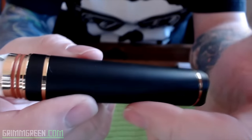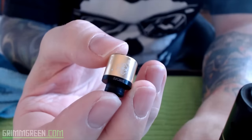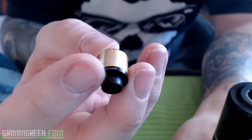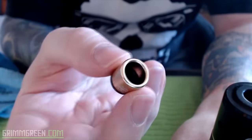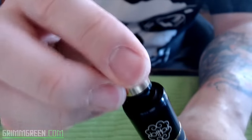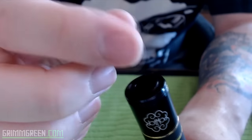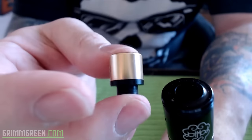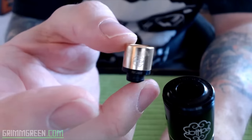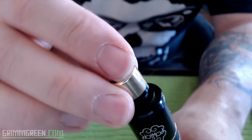I also want to talk about how fantastic their Dot Mod drip tips are. I use these drip tips on damn near everything I have. They're pressure fit — it's delrin and aluminum — super nice, big wide bore. It fits on this atomizer specifically really, really well, and it also fits on a lot of other atomizers like the Tugboat really well. I just like the height, I like how wide they are, and I like how they fit on everything.